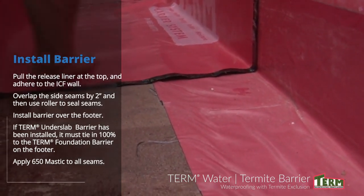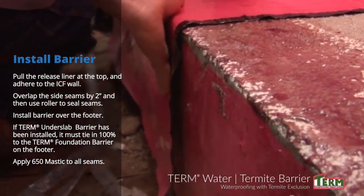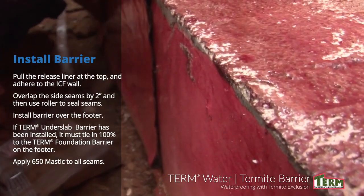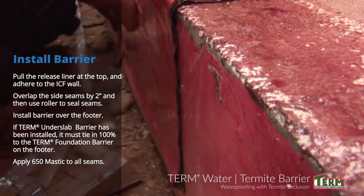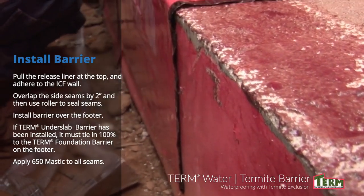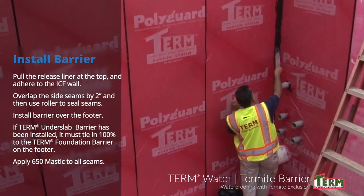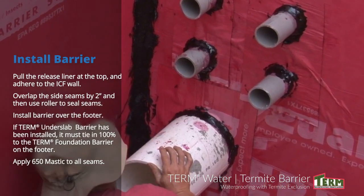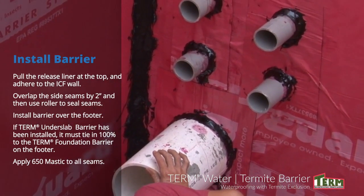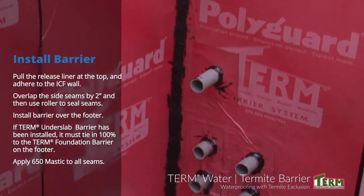Continue the application onto the horizontal concrete footer and over the footer. If term under slab barrier has been previously installed under the slab and up the outside of the concrete footer, the term foundation barrier must tie in 100% to the term under slab coming up the outside of the footer. After installation, all seams — both vertical and horizontal — should be detailed with PolyGuard 650 Mastic. PolyGuard 650 Mastic should also be applied wherever there are penetrations in the ICF wall.